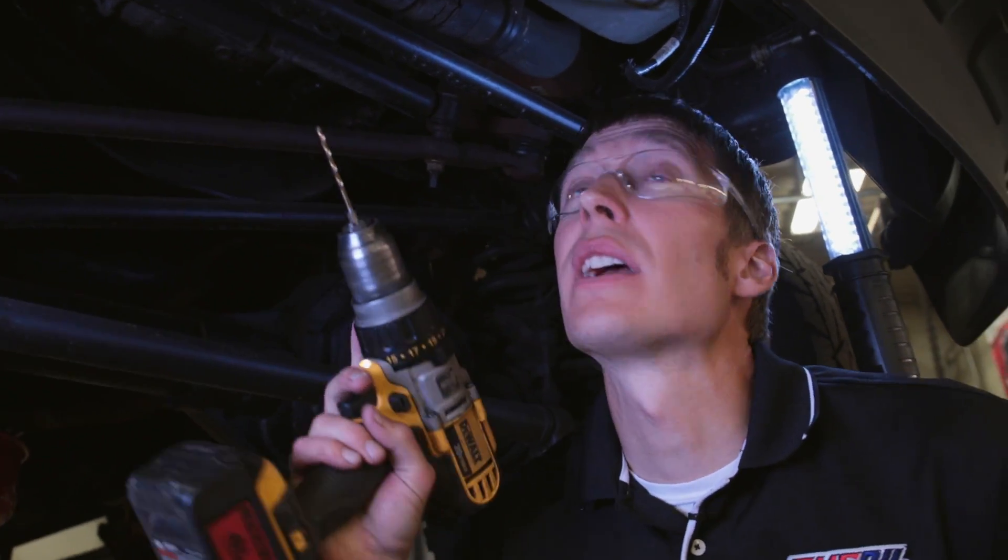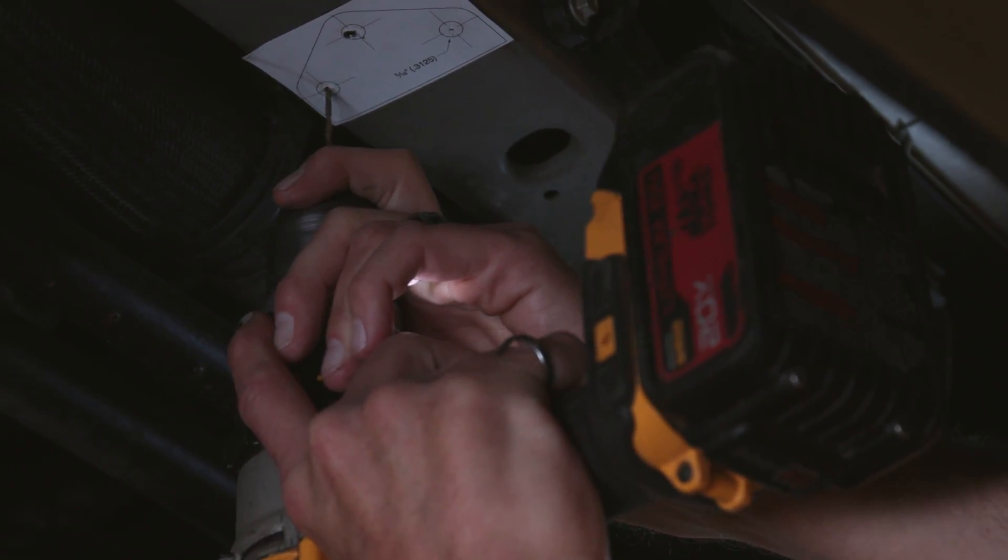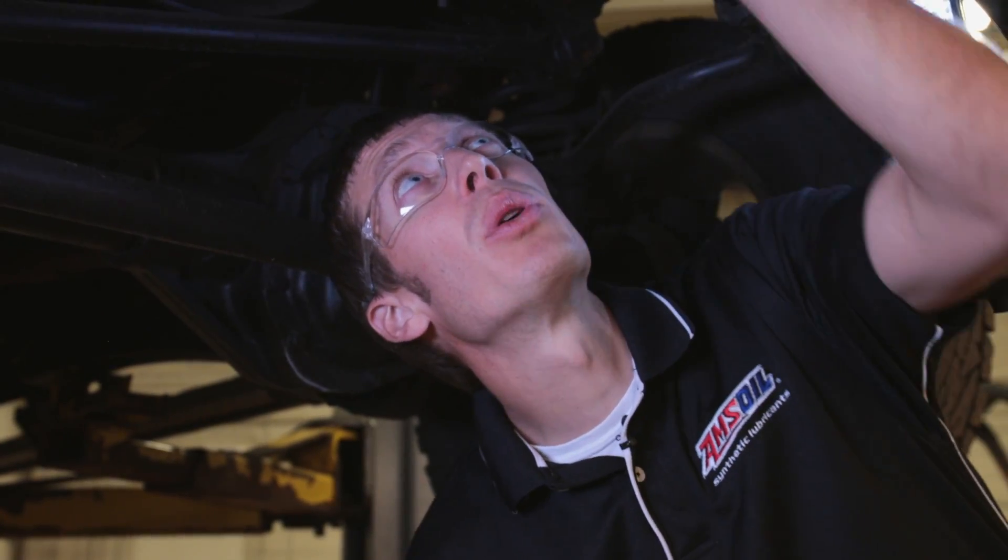Center punches are done — let's drill the holes through this sticker. Once we're done drilling the holes, we can pull the sticker off.